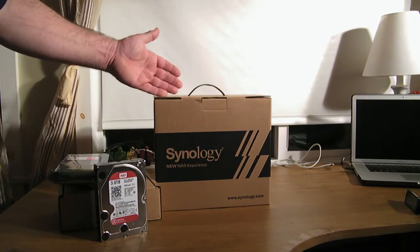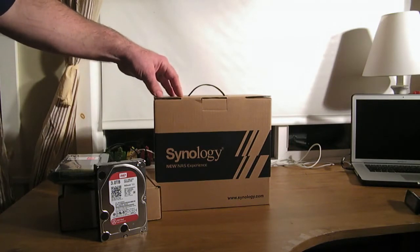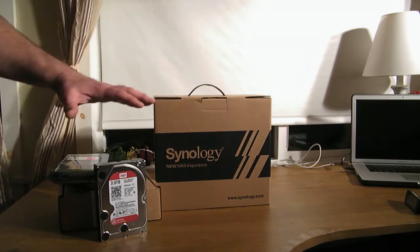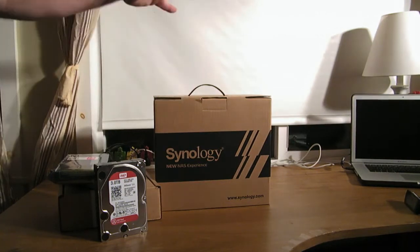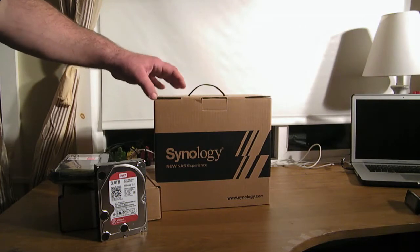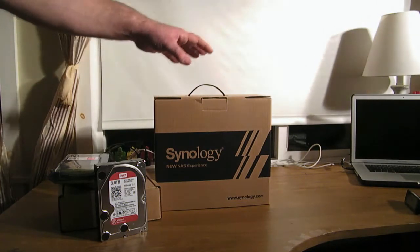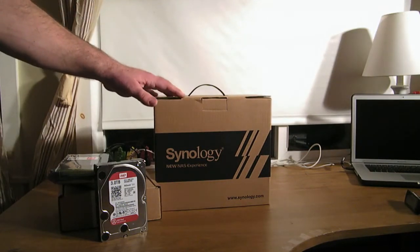First things first — what is a NAS? A NAS stands for Network Attached Storage. In this particular unit you could take four separate hard drives, put them all in here, and it will show up on your computer as one volume. The advantage is not to have any wires connected from here to your computer, but to access this over your Wi-Fi network.